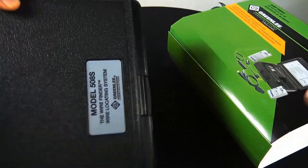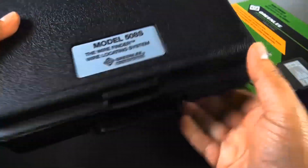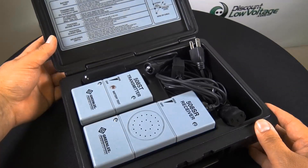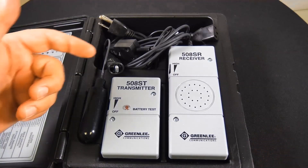Here's the Greenlee 508S. Let's go ahead and crack this bad boy open. As you can tell, it does include a nice, durable, molded carrying case. The transmitter and receiver are both in there, and on the inside lid you do have a quick reference operation guide right there for you. Nice compact design.